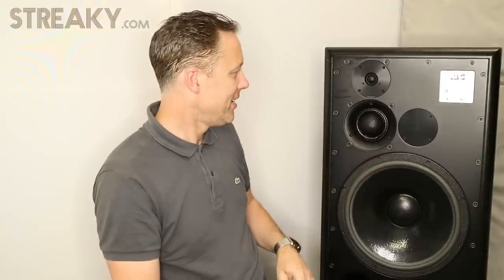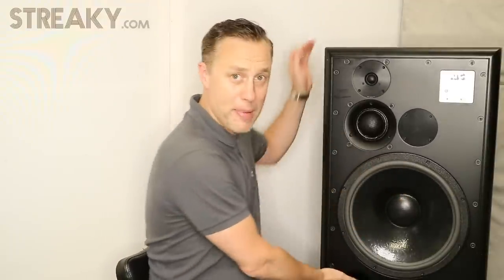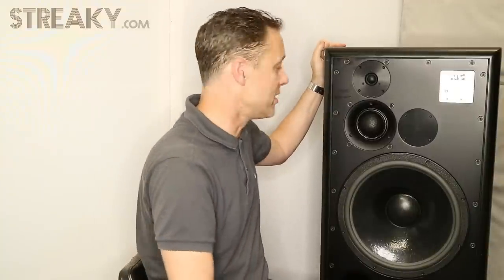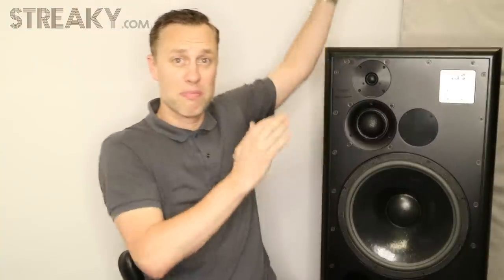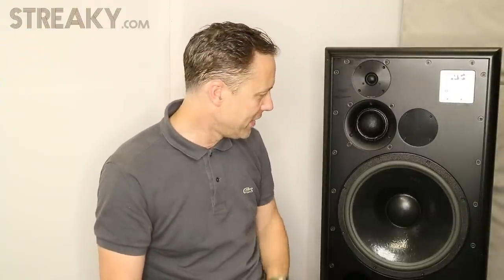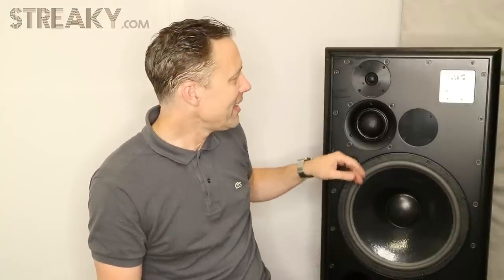Looking at them, they're big old monsters, these. They're pretty big. I know they do them in a bigger size as well. They're quite deep, my arm length deep, weigh a tonne. Difficult to get in here. And to look at, I don't think they're much, really. They're quite 70s looking. This bass situation is just reminiscent of, say, a Notting Hill Carnival bass reggae system. That's the kind of look and feel.